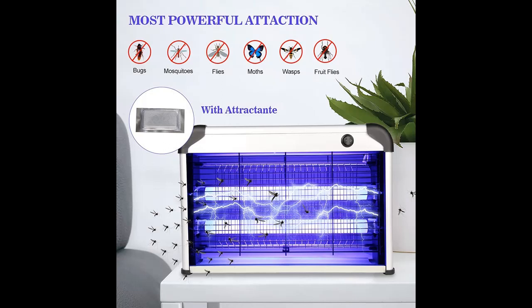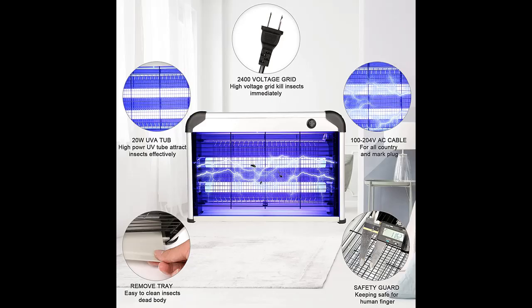Highlight features overview summary includes: Effective and powerful bug zapper. Our efficient electric mosquito killer has a double mesh grid that increases zapping performance. 20W double lamps attract mosquitoes, flies, moths, and other flying insects with a special 365nm wavelength, and kill them instantly with a powerful 2400V high voltage grid.